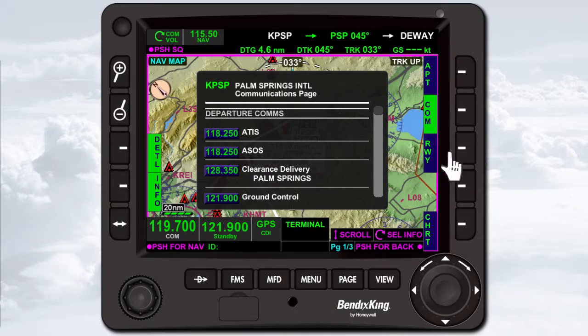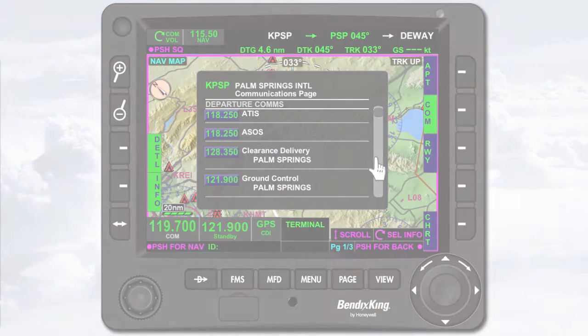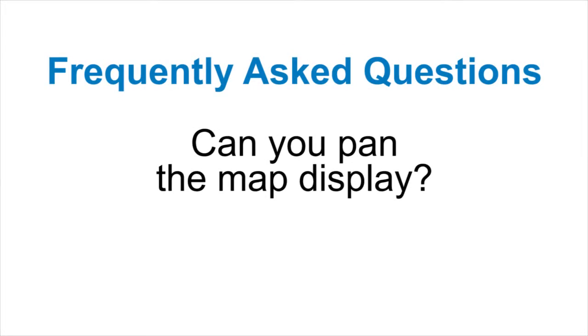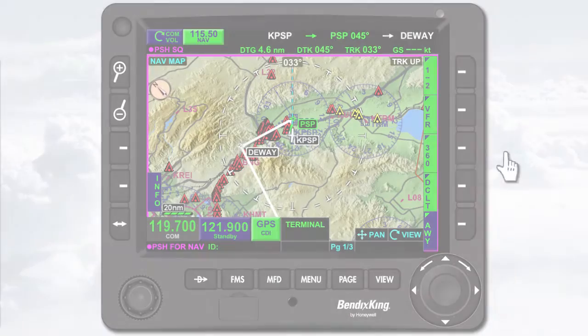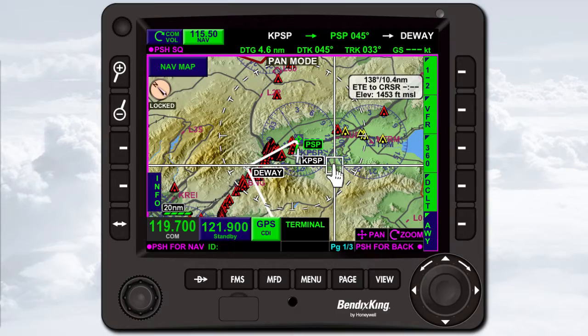To scroll a list, touch the scroll bar and move your finger up or down as you continue applying pressure. To pan the map display, touch the map and move your finger in the desired direction as you continue applying pressure.